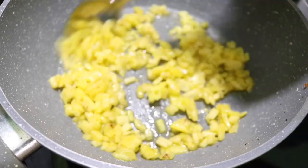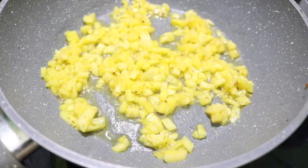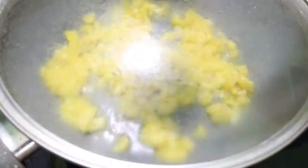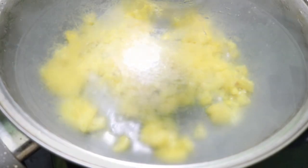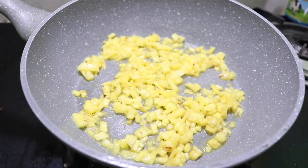We will cook for a few minutes. If we cook it for 5 minutes, we will cook it on a low flame. Then put it in a hot pan and cook it for only 5 minutes.